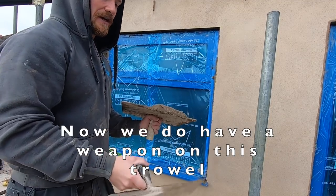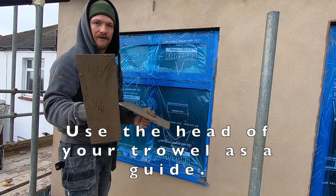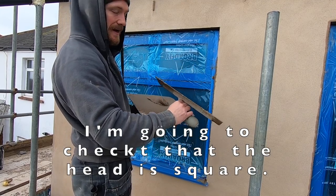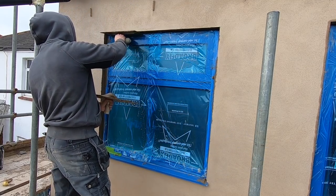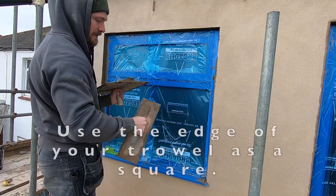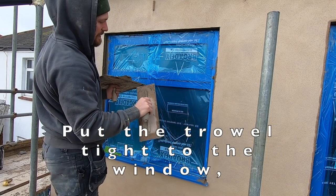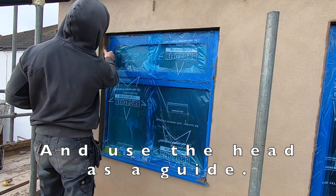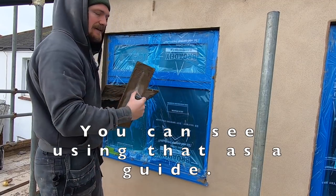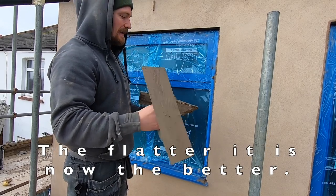Now we've got a good amount on this trowel. I'm going to try and make the reveal square. Use your edge trowel and use it as a guide — that is 90 degrees. I'm going to check the head is right. Put your trowel flat to the window and make sure that the top right corner is square. Using that as a guide you can see you've got an upright. We are going to flatten it, but the better we can get it right at the beginning, the easier it's going to be.